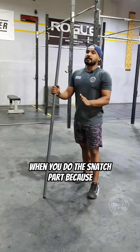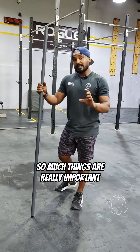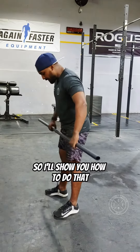This is really important when you do the snatch because this is where most people are going to mess up. So many things are really important when you do the first pull. Your setup, your starting position is really important. So I'll show you how to do that.